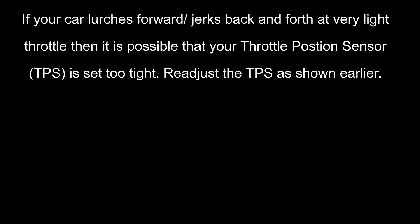Also, if your throttle position sensor is set too tight — if you're too close to the limit — you'll find you'll have really jerky throttle and the car will lurch back and forth at really light throttles. If this is the case, you may need to readjust your throttle position sensor again.